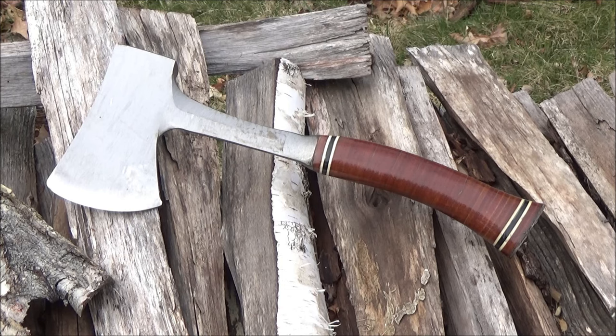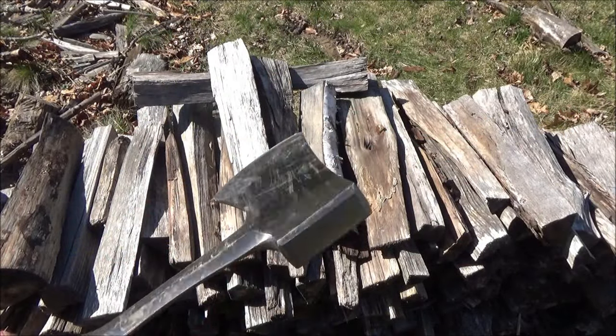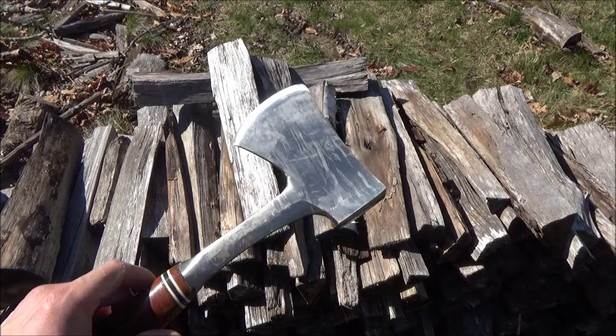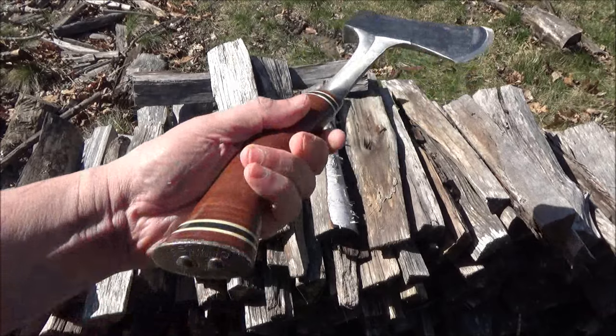I've owned this item for about 10 years. I was doing some work that day, and I realized I had never made a video featuring this. I think it has earned it — 10 years? Yeah, I think it has earned a video. This will be a brief, yet hard-hitting video, or hard-chopping, I should say.